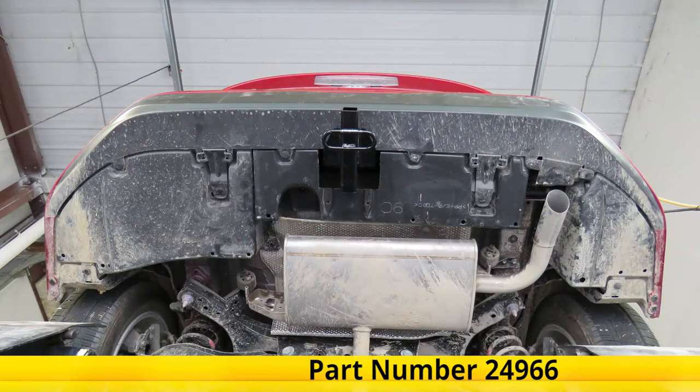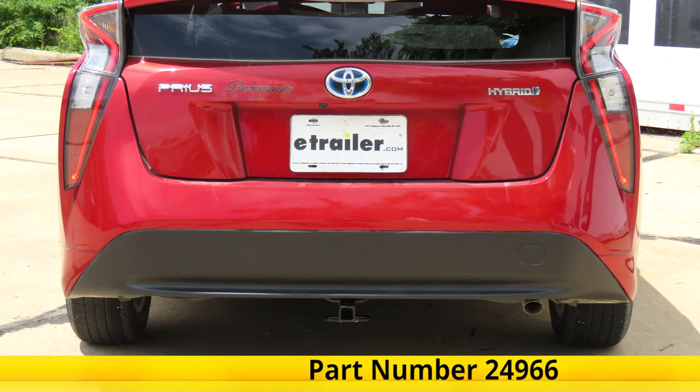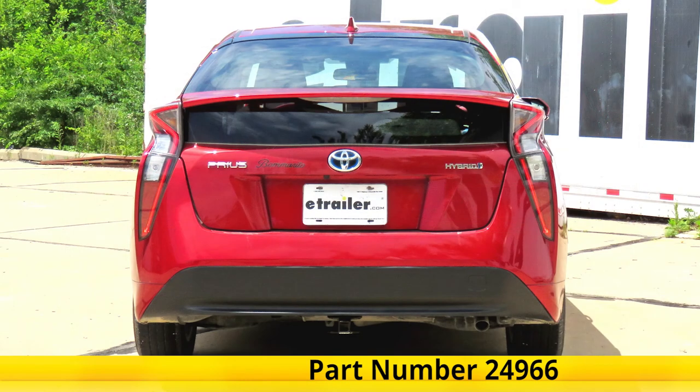And that completes our look at and showing you how to install the Draw-Tite Class 1 Trailer Hitch Receiver, part number 24966, on this 2018 Toyota Prius.